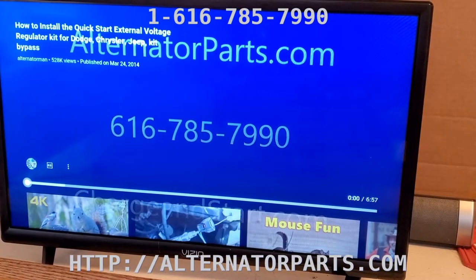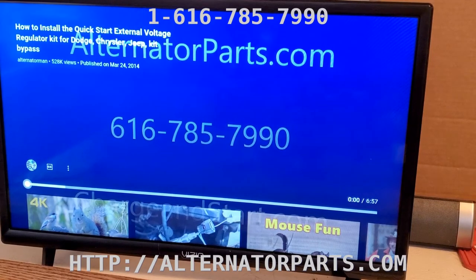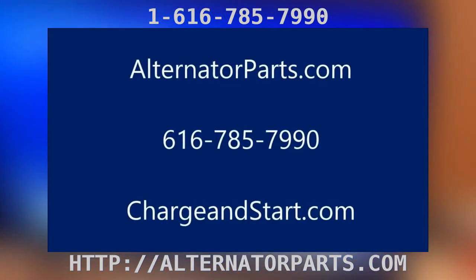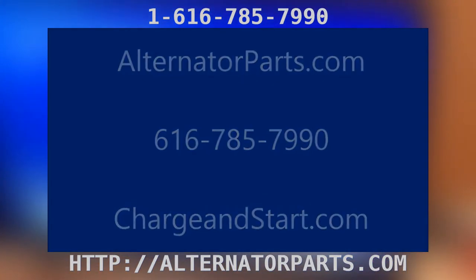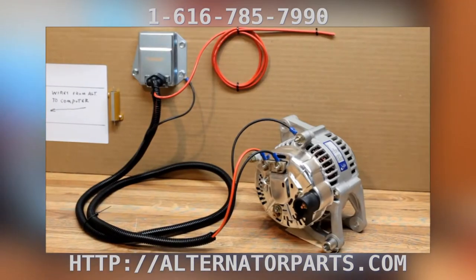This is a supplement to the video 'How to Install Quick Start External Regular Kit for Dodge, Chrysler, Jeep Bypass.' This kit is our first kit — it's our ERCK FRM.